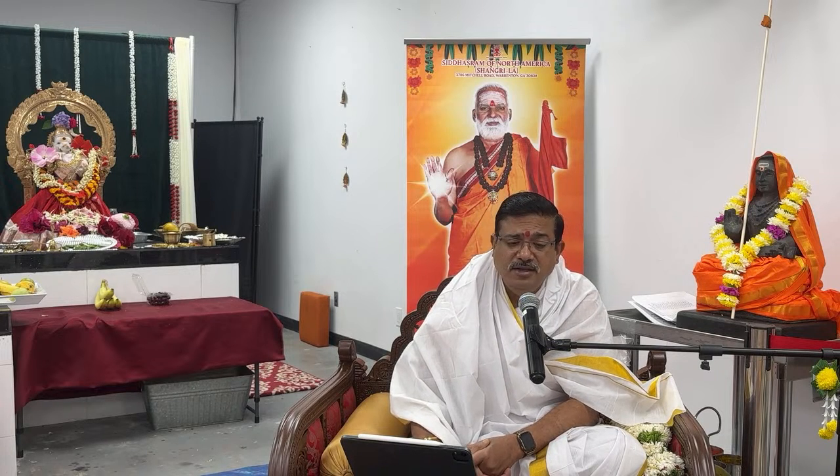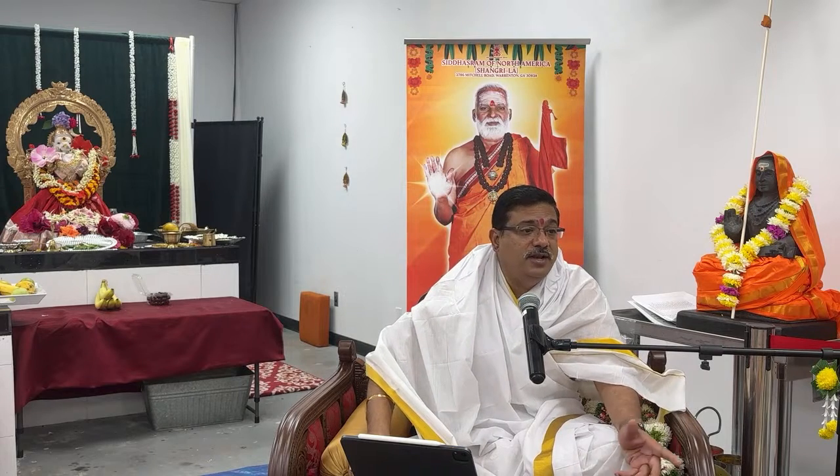Another common question I get: 'Bhushan Garu, I sit but I'm not able to concentrate — I have zero concentration. My mind is going all over the place. I'm thinking of my son, I have to cook, I have to do this — all these millions of thoughts are coming into my head while I'm doing the mantra. How will this mantra work? Will it even work for me?'